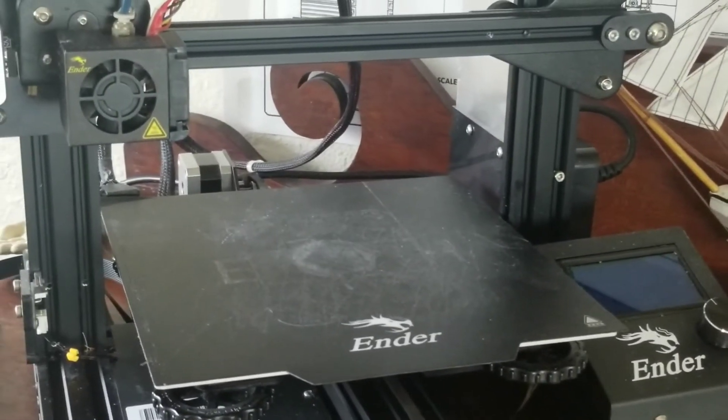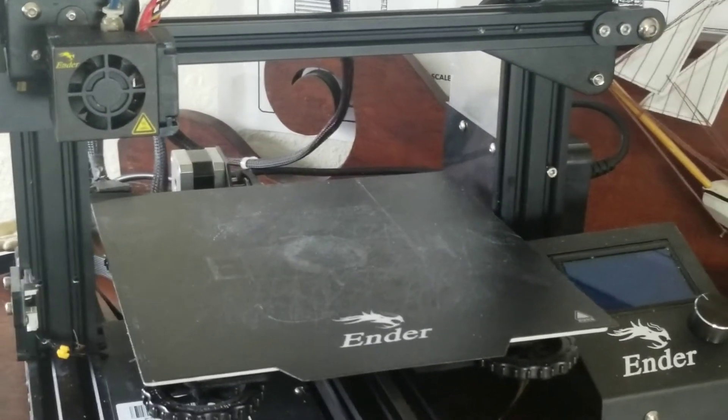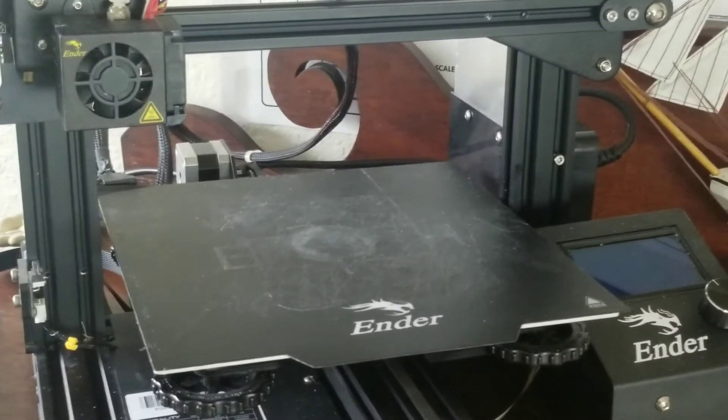That's a lot of stuff. Look at that — you probably just saw it getting scraped. That's a lot of dust just on the bed that you'll never see. It's surprising, right? The good thing about cleaning your bed is it's very simple.